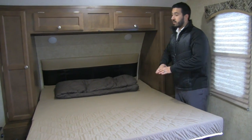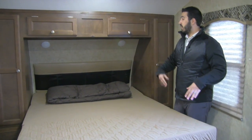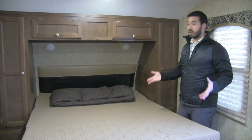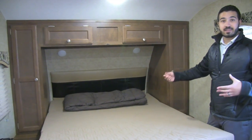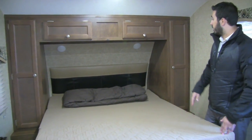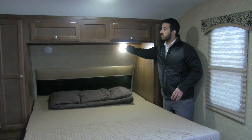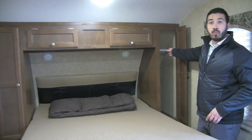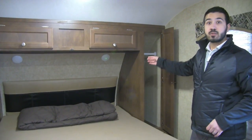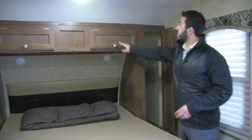The comforter is right here. The great thing is you can make the bed, put your sheets and comforter on, then fold it back up and it will all stay in place — so you don't have to constantly make and unmake the bed to put it away. Up top you have a headboard with LED reading lights on both sides, plus wardrobe hanging space on both sides for extra clothes.